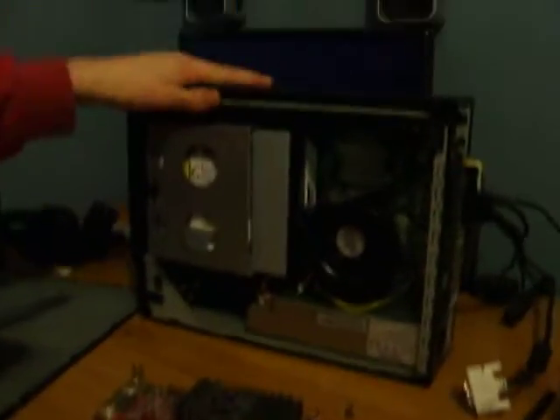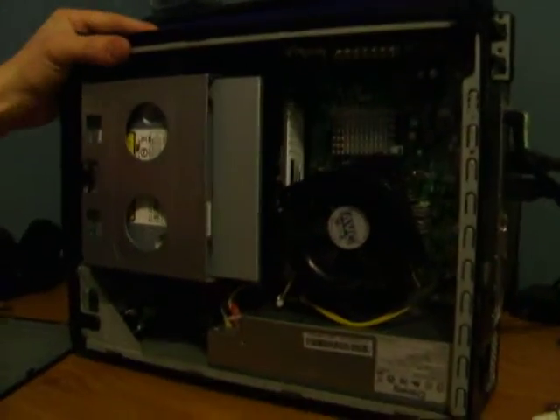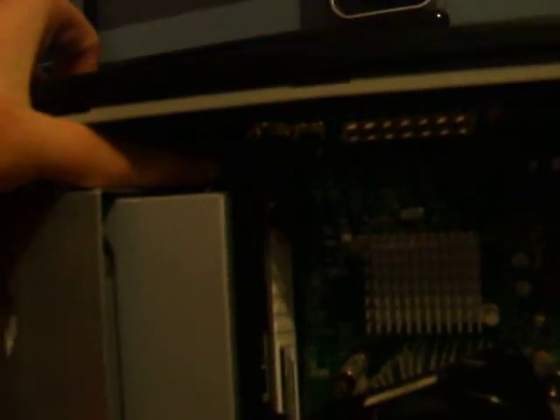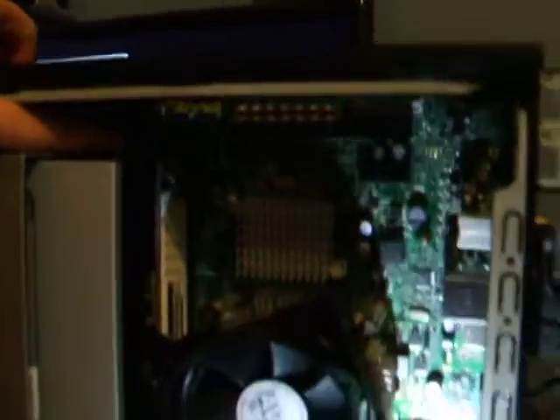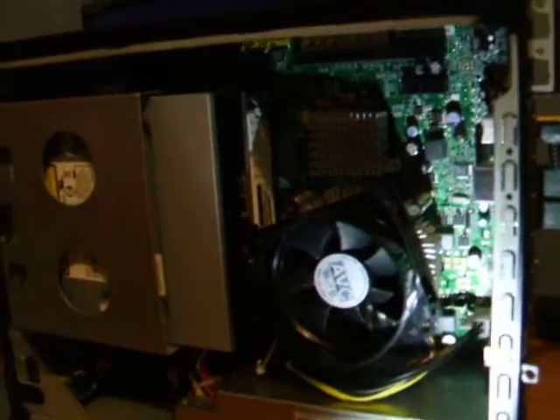Now, if you want to get the camera up in the rear — one second, I'll just put a light in there. As you can see, up at the very top there is a black slot — that's your PCI slot. All you want to do is take the card up as far as it can go. They can be a bit difficult, but they're not as difficult as you would think.